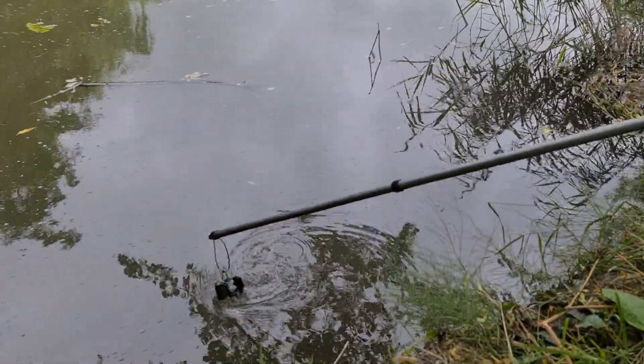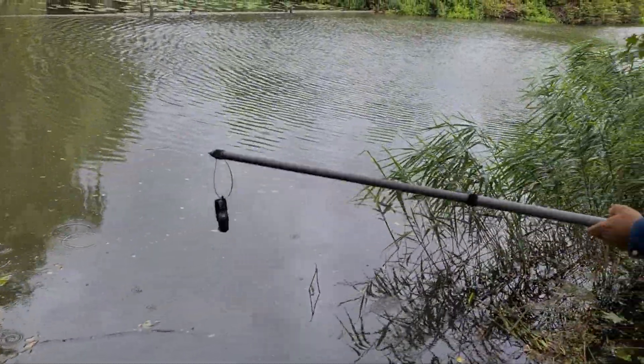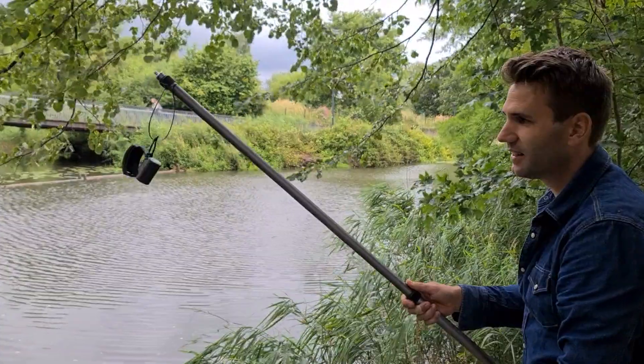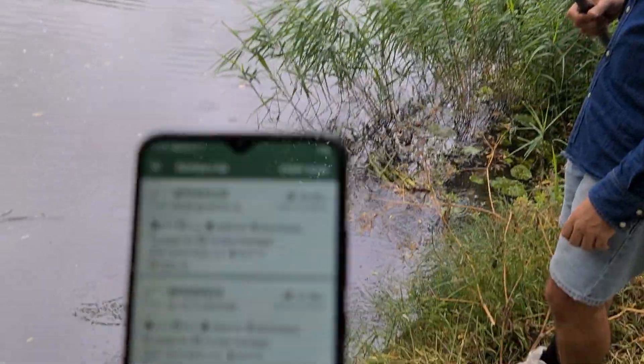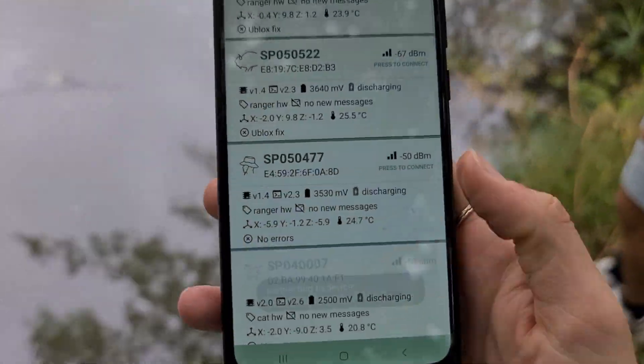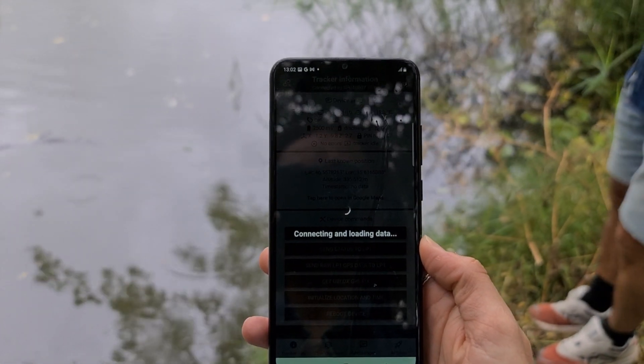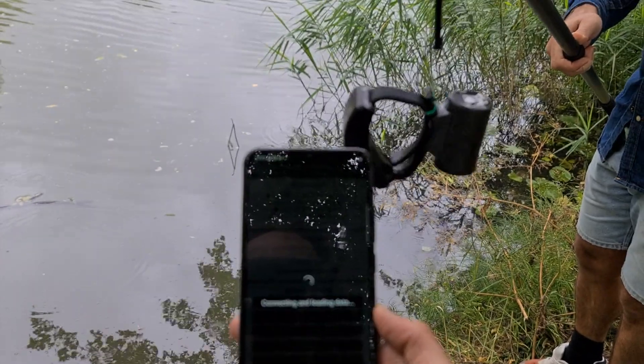Submerged — fairly wet. Now we try to connect with the smartphone. We can see it's connected.